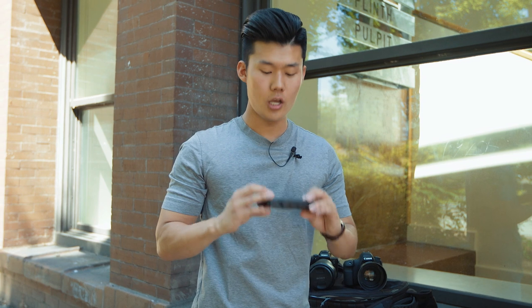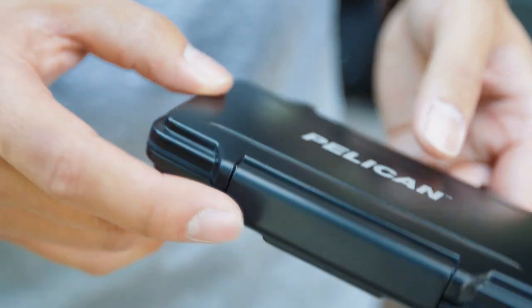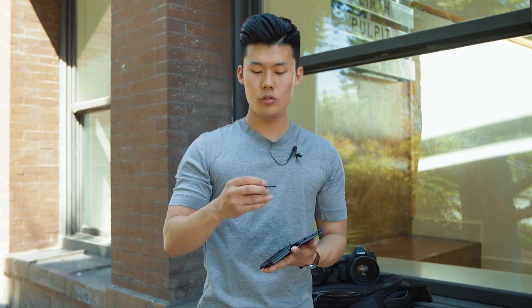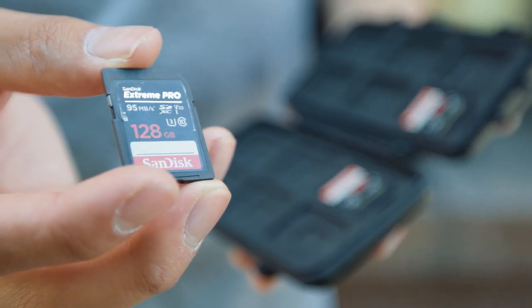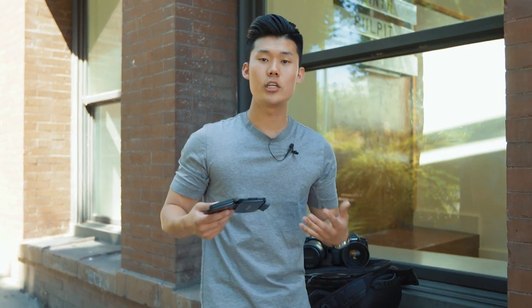All right guys, so before we go shoot, we make sure we have the proper SD cards. To hold our SD cards, we use this Pelican SD card case that we bought off Amazon — we'll make sure to drop a link down below. The SD card that we use is actually the SanDisk Extreme Pro. The reason we use this SD card is because it writes at 95 megabytes per second. It's a UHS-3 SD card at Class 10, which means we can shoot 4K video without any hiccups.